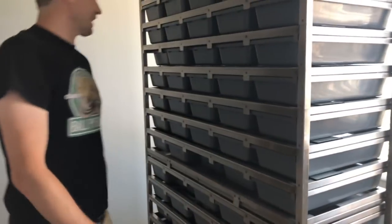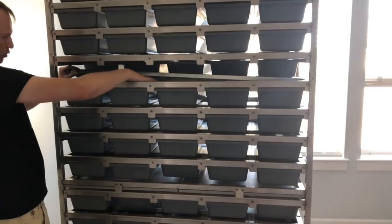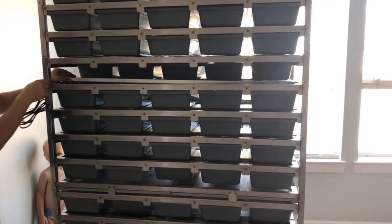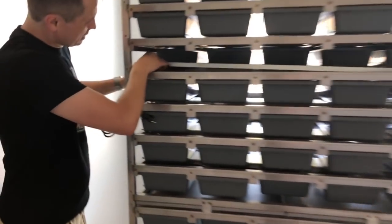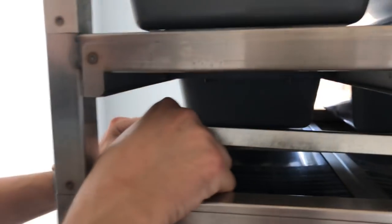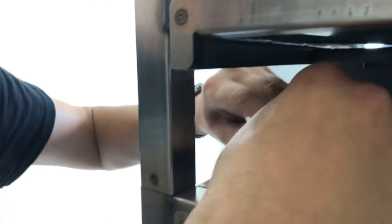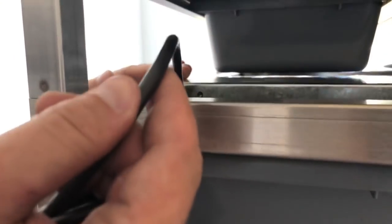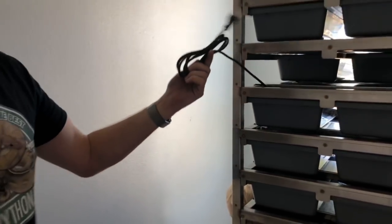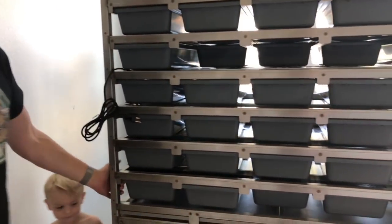Now you just got to get your electrical out. You just push the bins in, pick this up right here and grab your cord. There's a hole right here — you just bend this out, get your cord in the groove, bend that back, and now your cord is not going to get pinched at all. Then you're ready to hook it up to a strip panel, hook it up to your thermostat, and you're ready to go.